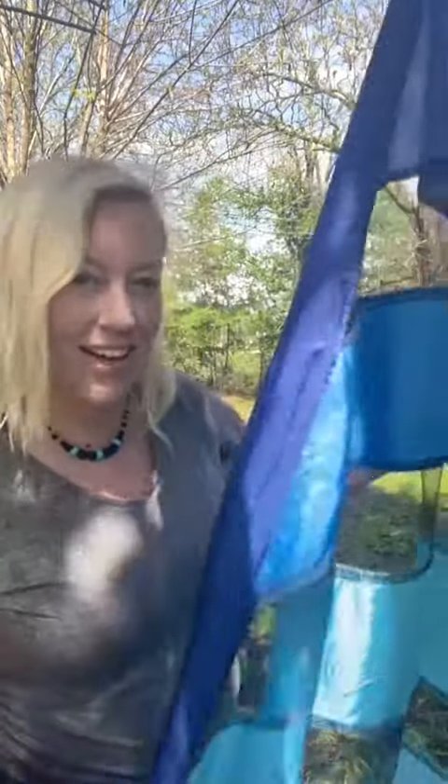Before I even make this video, I know what your question is about to be. I put my blue flag on the pole and I took my flag that's going to be over it, and I actually ripped out the seams of the sleeve and made the sleeve twice the size.